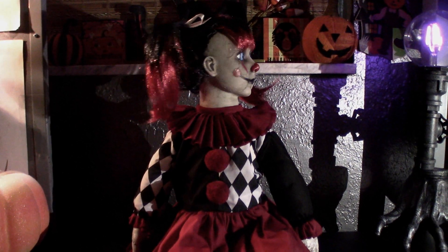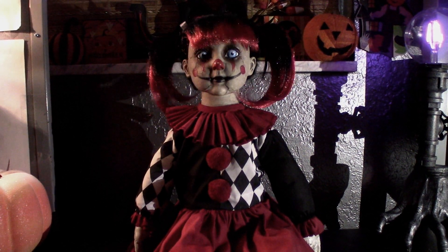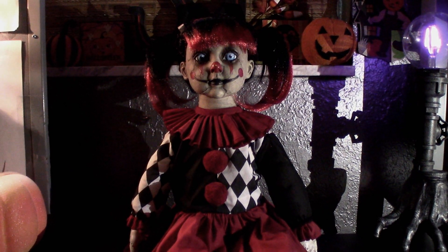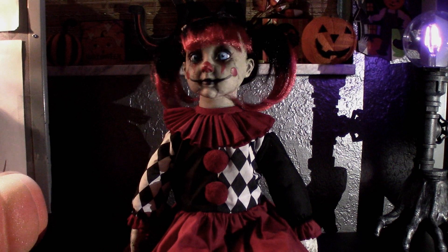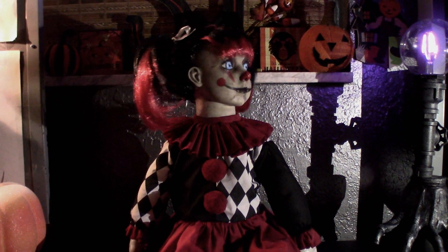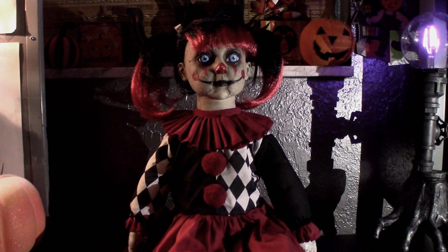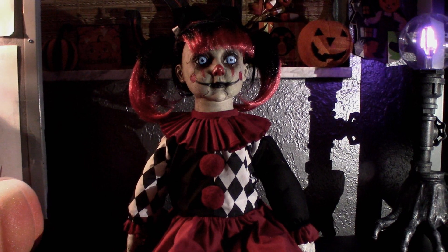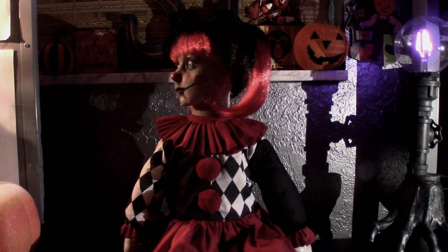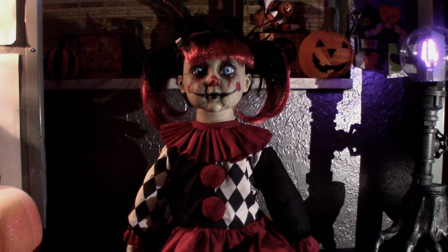Don't look under your bed. Don't look in your closet. In fact, just keep your eyes closed. I know your secrets. I know your fears. Don't bother trying to hide them from me. Let's play a game where you pretend that I'm just a sweet, innocent doll. That's a fun game.